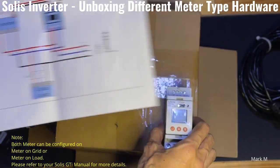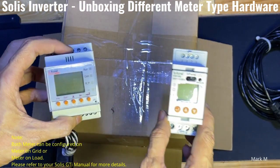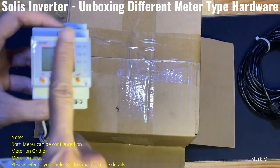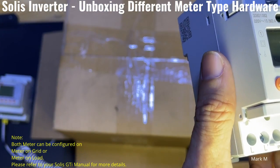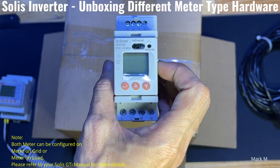In summary, when you buy one, choose the right model. This one is meter-on-load, external CT-type meter, and this one is the direct insert meter type.